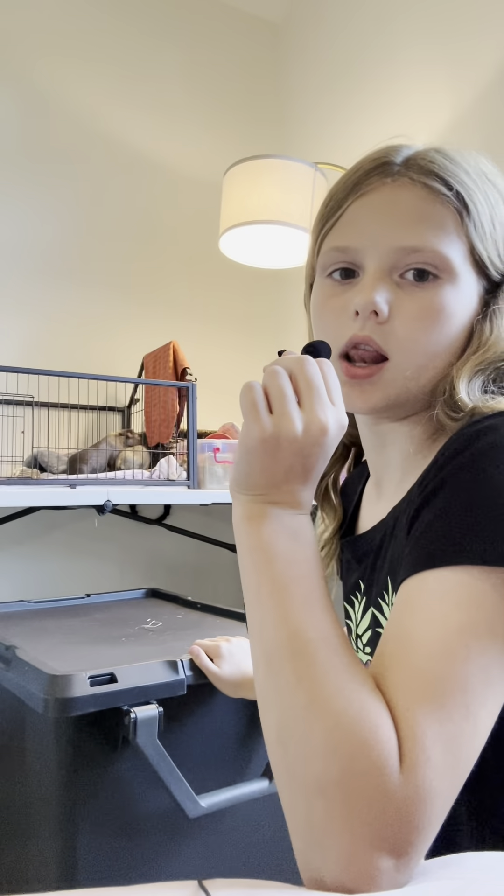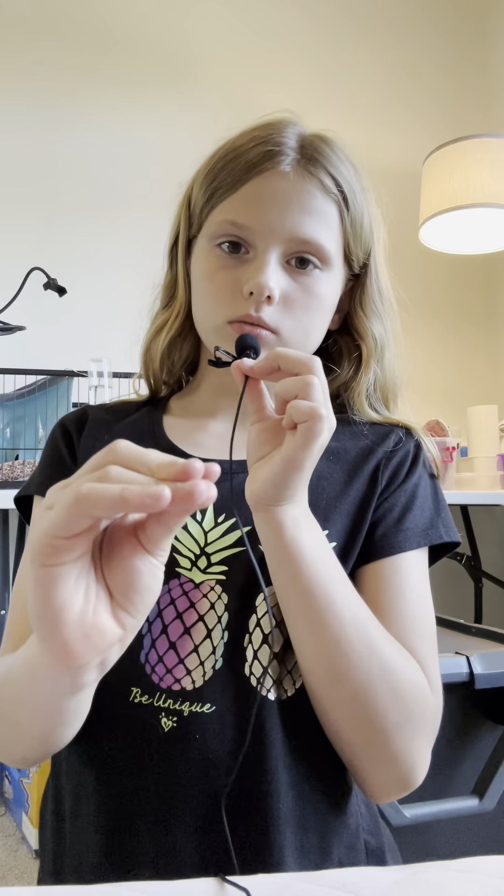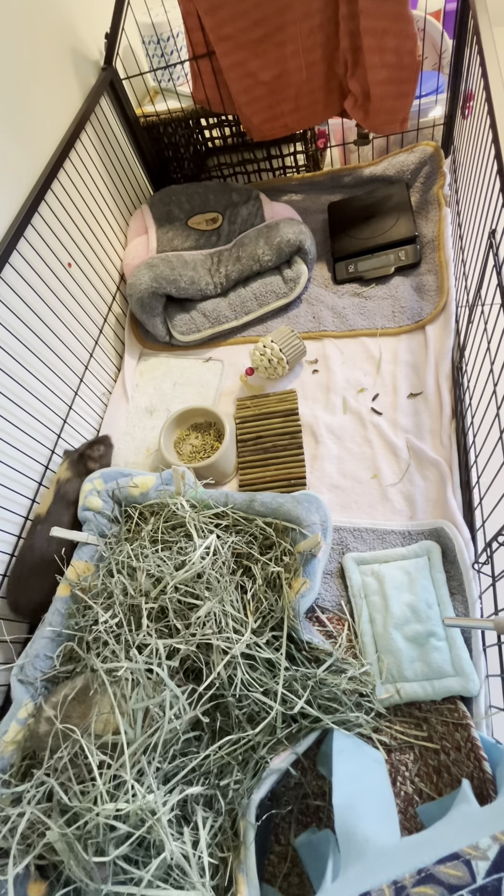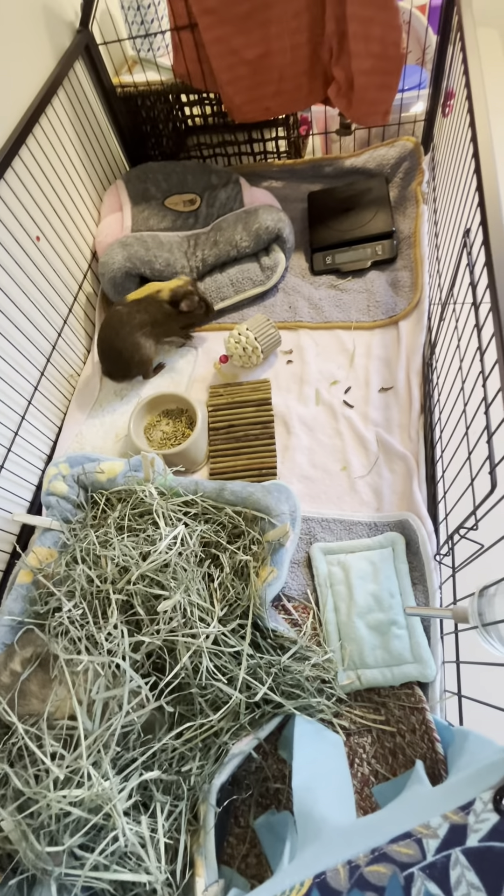A lot of my friends have guinea pigs and they always ask me what are some essential things, what do I need to get them every week. So let me go over that. I'm going to bring you to the cage so we can discuss the essentials.